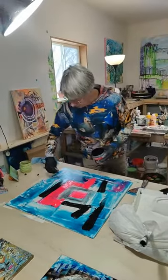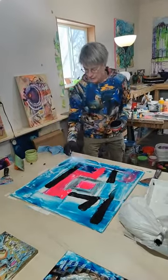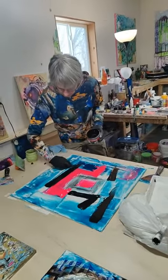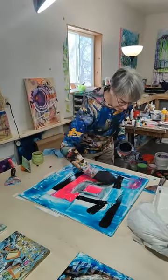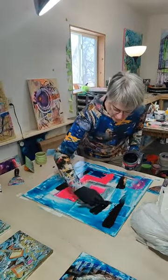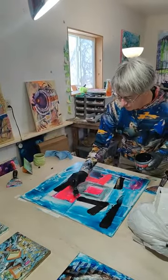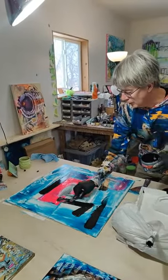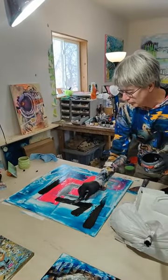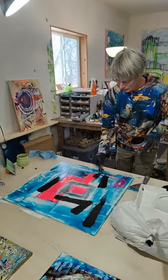I work in layers — this is really one of the first layers, is what I'm doing now. It's a lot of wet into wet. And then I'll go back and work the piece some more a little bit later, and start to define it using the markers, pencils, different kinds of other paints — water media paints even. I'm going to pull some of that color right over through there to create a little overlap.